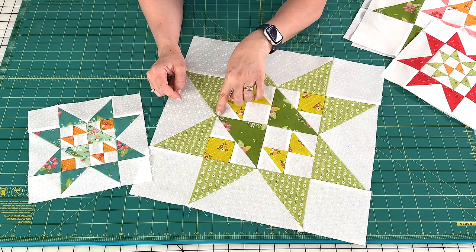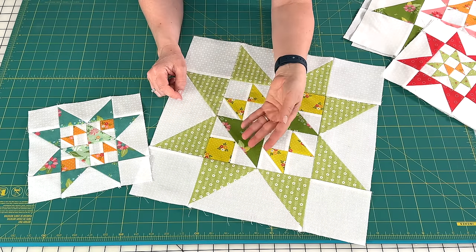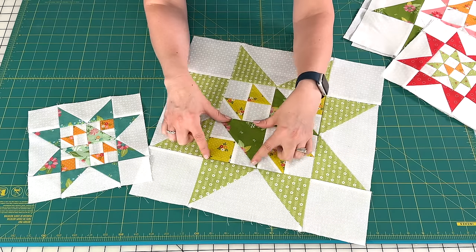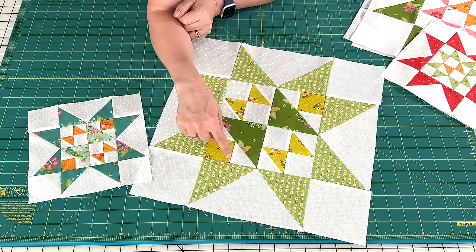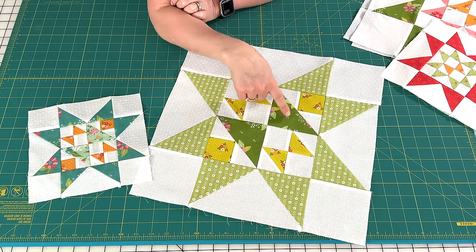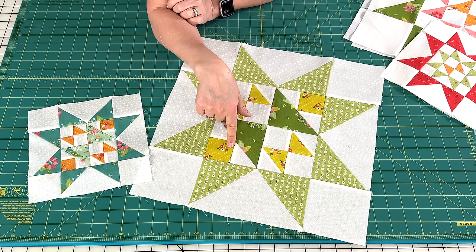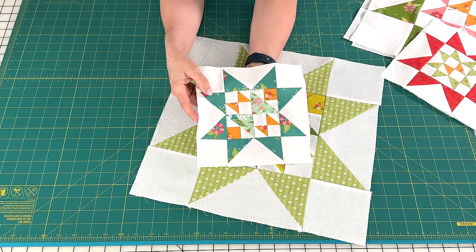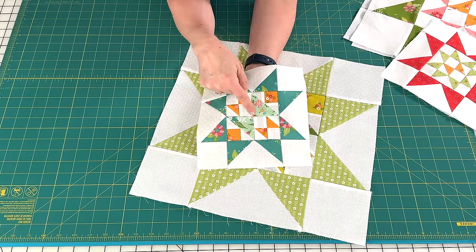I don't know all of the names for this unit — I always know it by Cat's Cradle Unit. It is one unit made up of a square, two small triangles, and then a large triangle. And we do have two of those units in this block. You can see in the small block the pieces are pretty small.